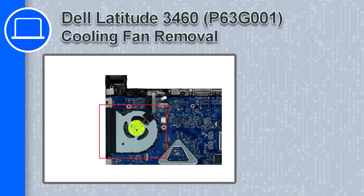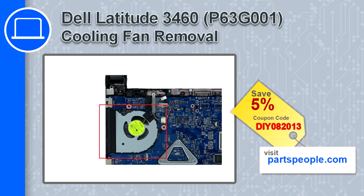What's up, this is Ricardo and in this video I'll show you how to remove the cooling fan from a Dell Latitude 3460. If you're looking for parts for this laptop, go to our website and use this coupon for a 5% off discount.